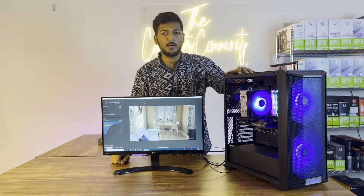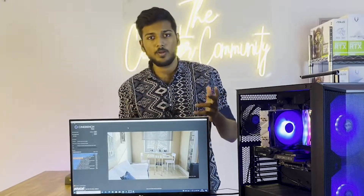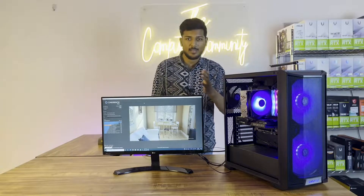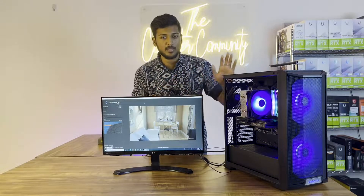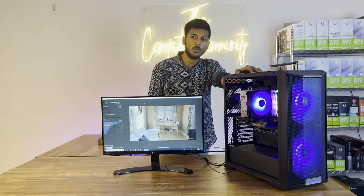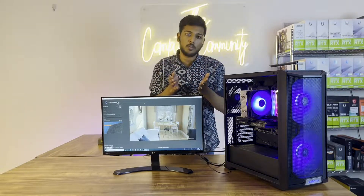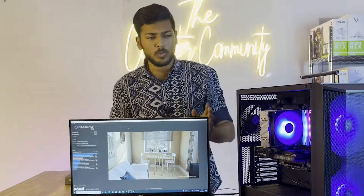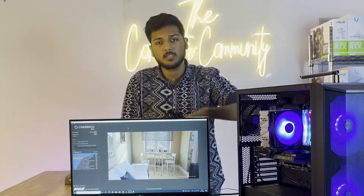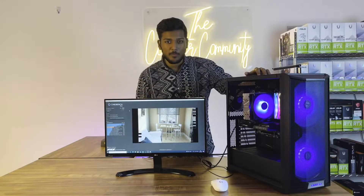In this PC build, we will start using it for its actual purpose. As mentioned at the start of the video, it is for an architect firm. The major softwares they use are Lumion, V-Ray, SketchUp, and Premiere Pro. They gave a budget of 1.2 lakhs, and the total PC build came to around 1.2 lakhs. All parts and prices are in the description — note that the graphic card price is not listed as prices change frequently.